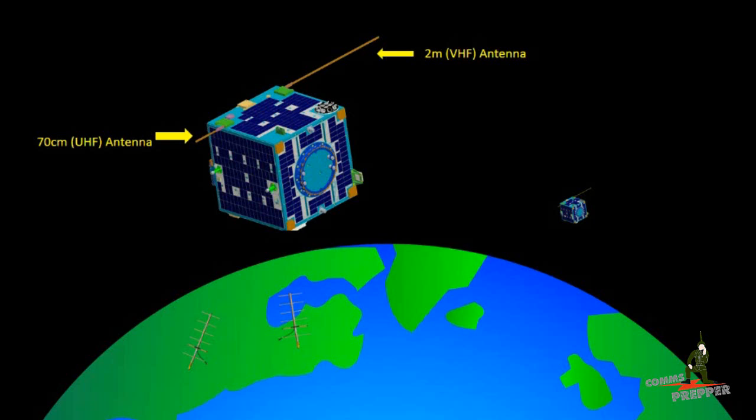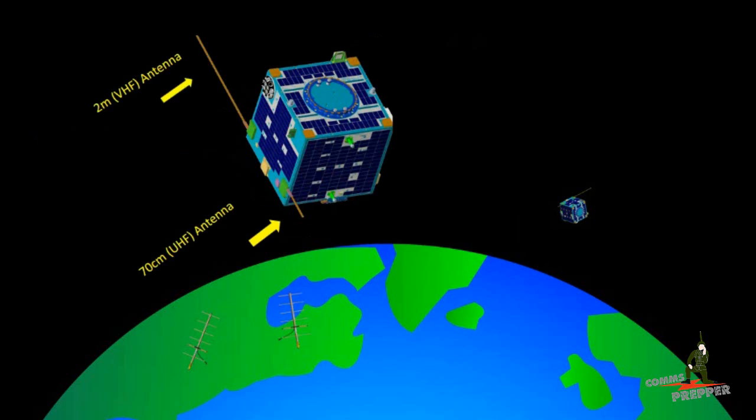In this first slide, I'm showing a large picture of the satellite — not exactly the FOX-1 satellite, but a similar configuration. You have a 70-centimeter or UHF antenna, which is what you're transmitting to from the ground. On the other side of the satellite, you have a 2-meter VHF antenna — that's the downlink you're hearing. The satellite transmits down to Earth in the 2-meter band, and you transmit up in the 70-centimeter band. As the satellite works through its orbit, it's also rolling, which changes the antenna orientation — important when you're holding the handheld antenna and need to adjust it left or right to accommodate this change.